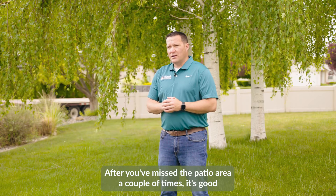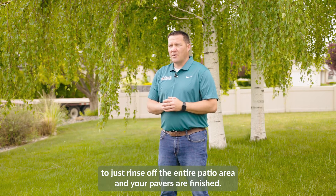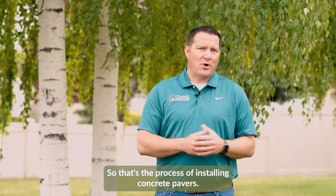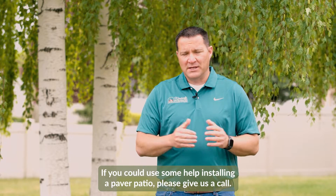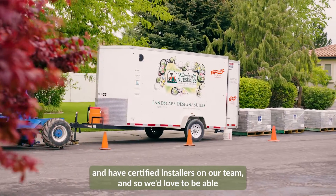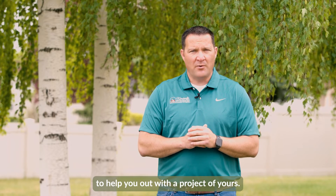After you've misted the patio area a couple of times, give the entire patio a final rinse and your pavers are finished. That's the process of installing concrete pavers. If you could use some help, please give us a call. We are members of the Interlocking Concrete Paver Institute and have certified installers on our team — we'd love to help you with your project.